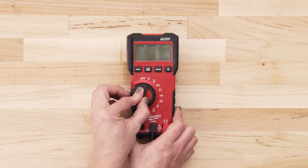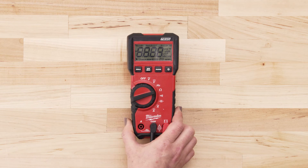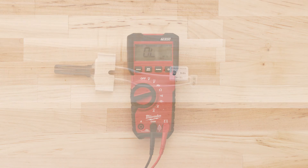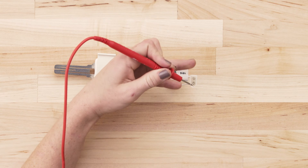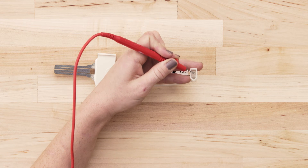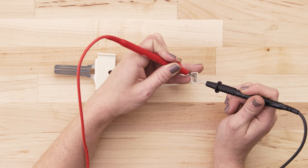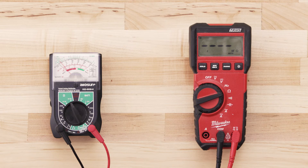If you're using a digital multimeter, also set the dial to the lowest ohms of resistance. To test for continuity, take the probe from the multimeter and touch it to one of the terminals. Now touch the second probe to the remaining terminal. If the igniter has continuity, your multimeter should read anywhere from 30 to 200 ohms.